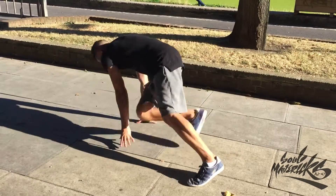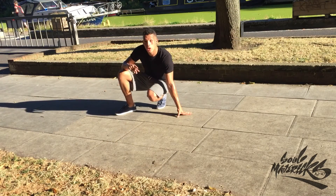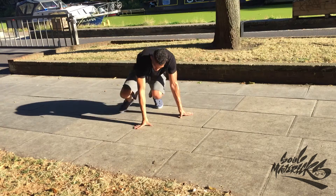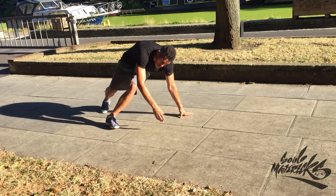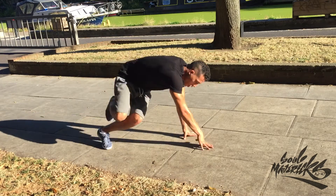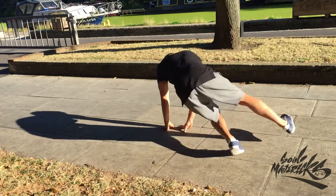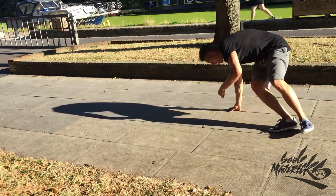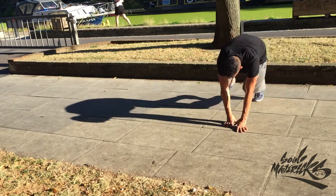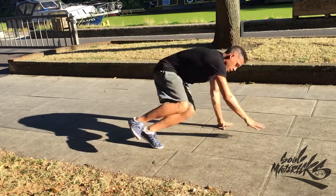I'm going to throw in a few extras. Go into position 3, step across, you're gonna kick and step on that same leg you're kicking with into a Zulu spin, turning over, and then going straight back into the 12 step. This repeats: step across, kick, Zulu spin, turn over, 12 step. Take your time, do it slow and controlled at first, then speed it up — because it always looks more gangster when it's fast.